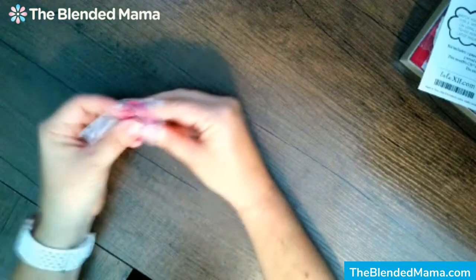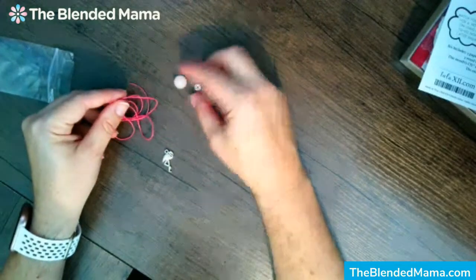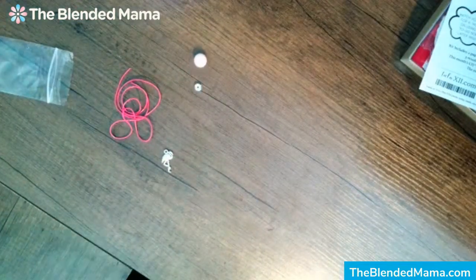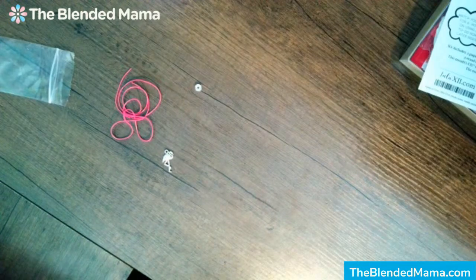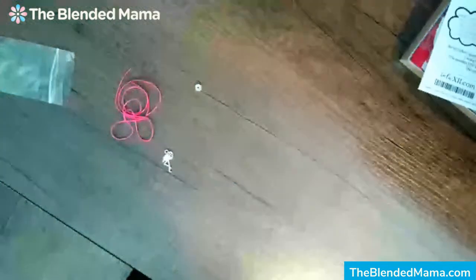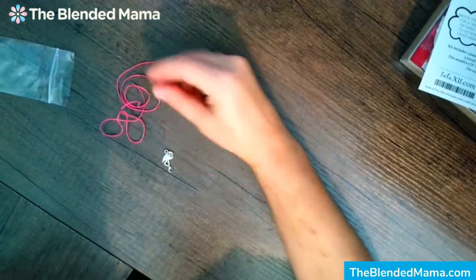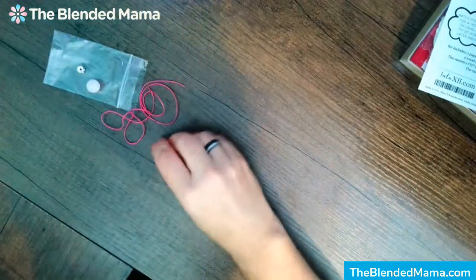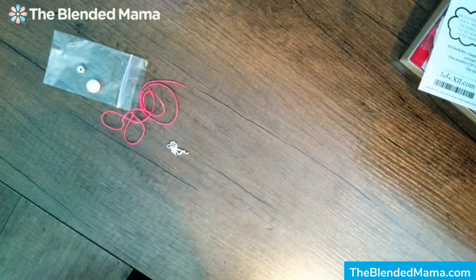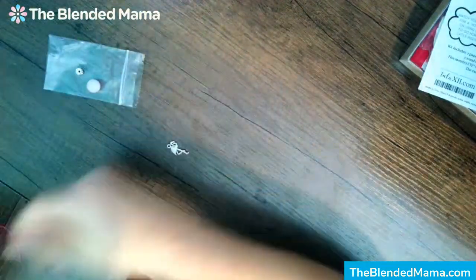I am going to pull out the stuff to make the little bookmark. I'm going to look at how I did the other one — we did this with the anchor one. So we're going to tie a knot, then the bead, then that, and tie a knot. Then this goes at the other end. I know that I'm just not crafty, friends.